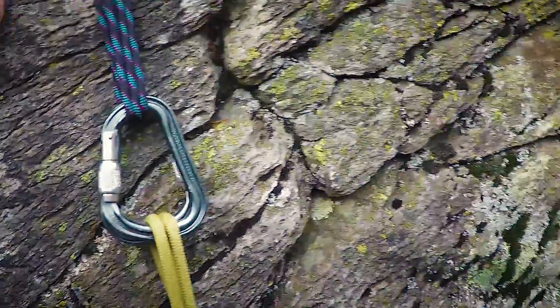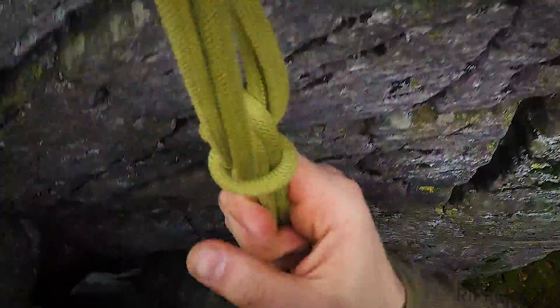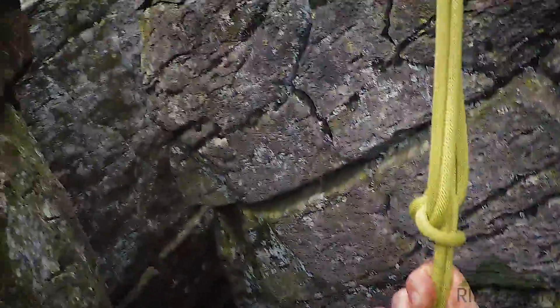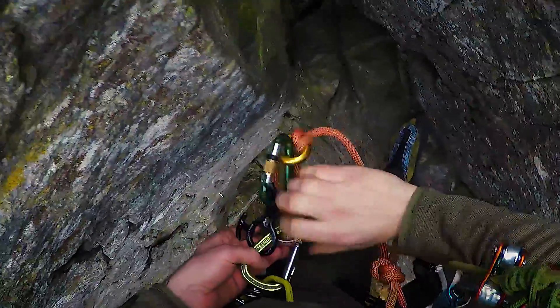I just reached my top rope anchor. You can see I used two screwgate carabiners with gates in opposite directions. Now I can sit into my rope and secure myself with my sling.